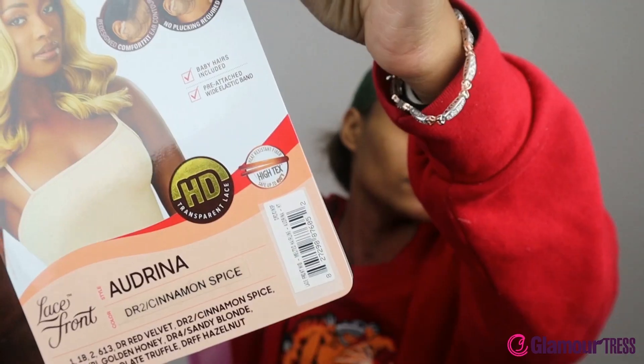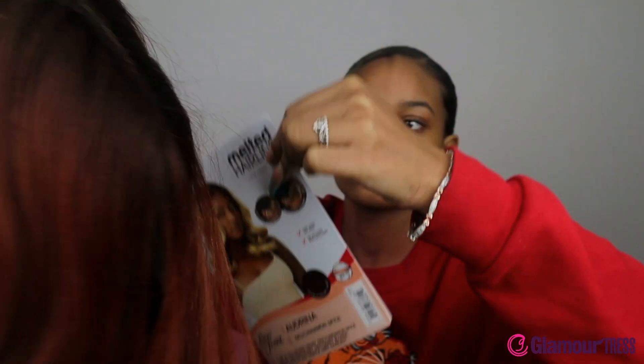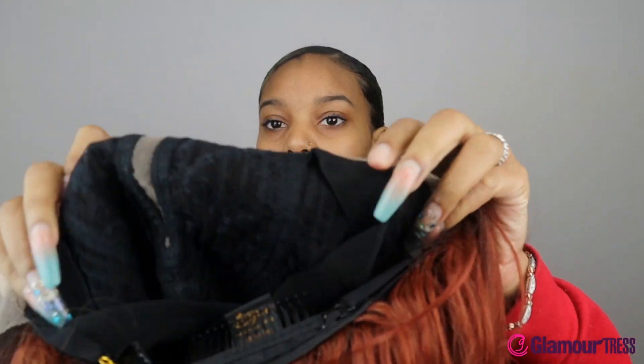Hey guys, it's Dee back again with another really good review for you guys. In today's video we are doing the lace wig from Outre melted hairline series in the style Audrina, in the color DR2 slash cinnamon spice. Let me just start by saying Audrina did what she had to do.